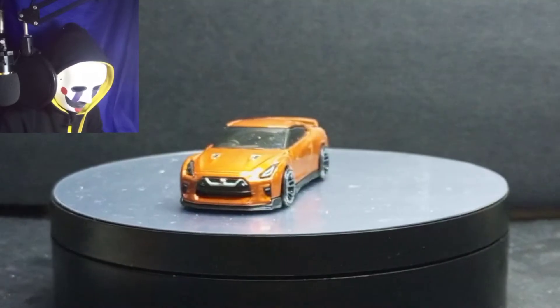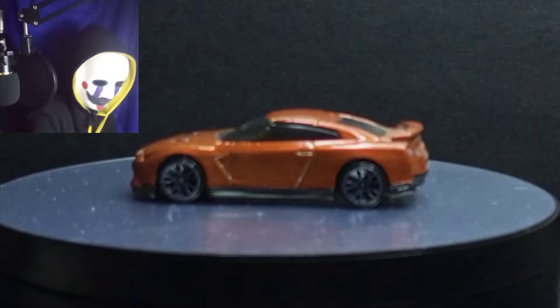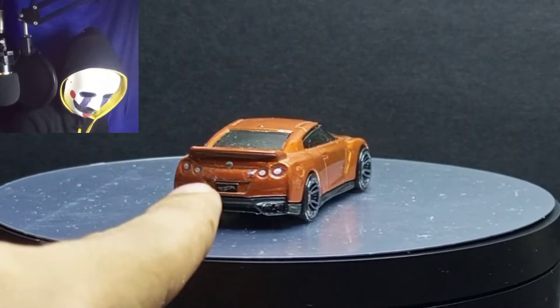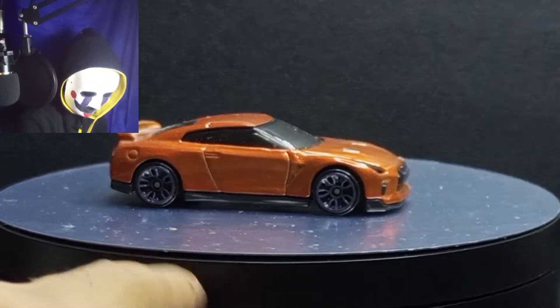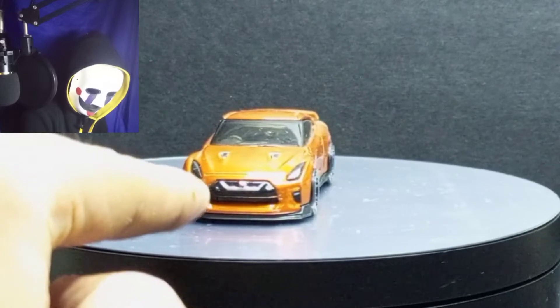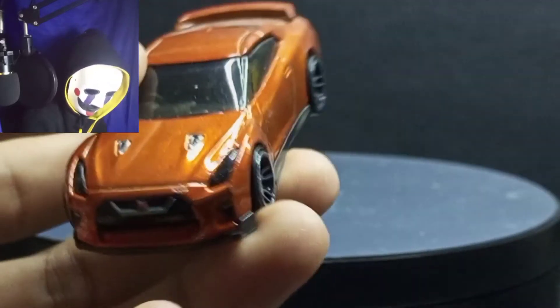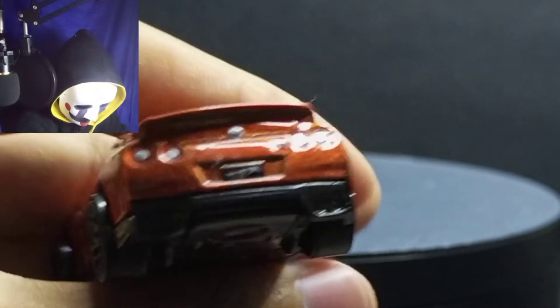The camera is not focusing, but you can see that this GT-R R35 has rear details — there's a Nissan emblem and rear lights. The sides have nothing special, but the front has a silver grill and the GTR emblem. There's also a silver trim grill and a Hot Wheels license plate on here.